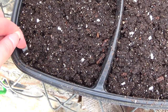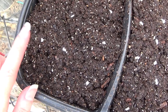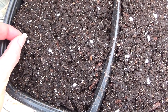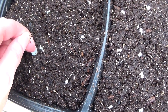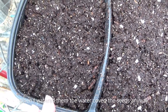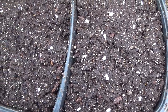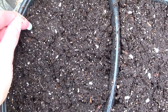I'm just going to give a light covering over these. Now I have germinated these already without covering them, but I'm going to give them a light covering here. I'm going to cover one half of the flat and leave the other half uncovered, and show you which one germinates better.